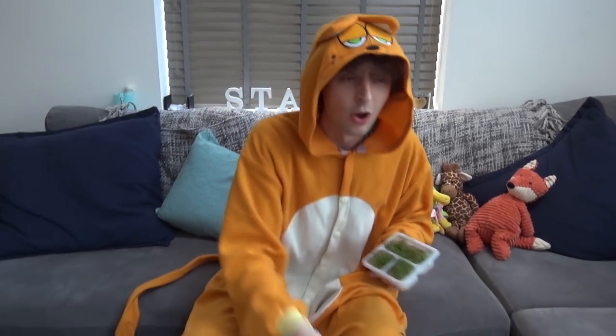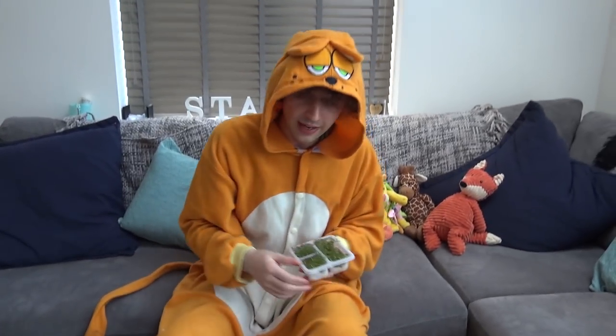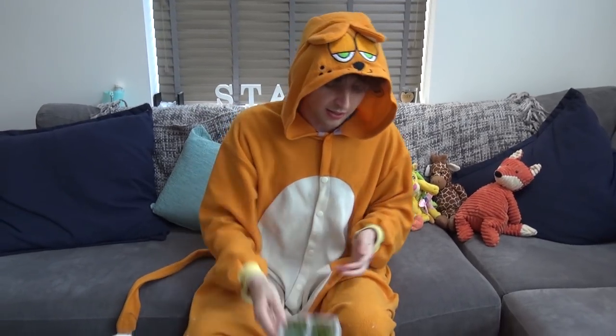So there we go — that was the first episode of 'Will It Grow Inside of This Thing?' In the future I'm going to be growing cress in all sorts of crazy and zany things. If you want to leave any suggestions for future things I can grow cress in, leave them down in the comments. Also make sure that you like the video, subscribe, and share the video on Facebook and MySpace. Thanks for watching, and I'll see you later.